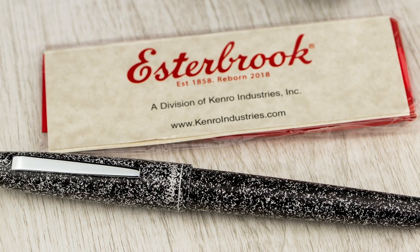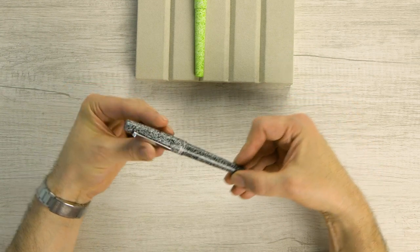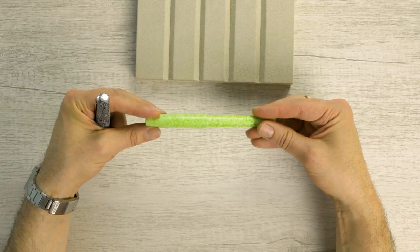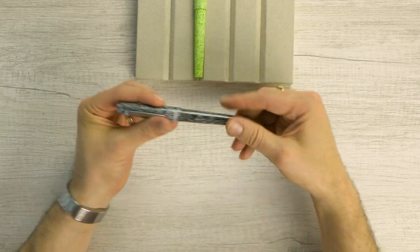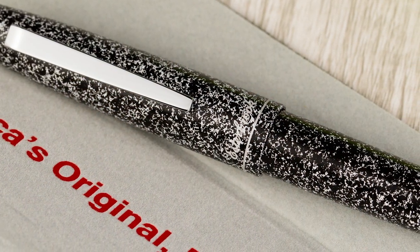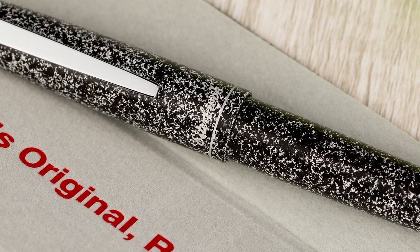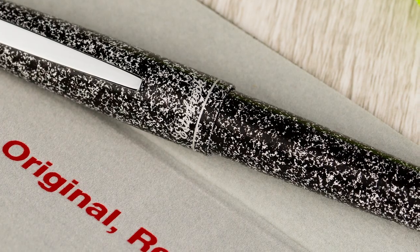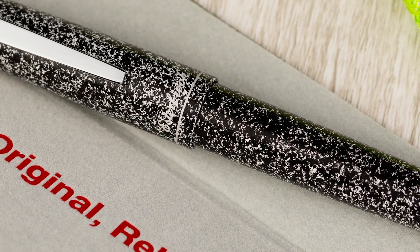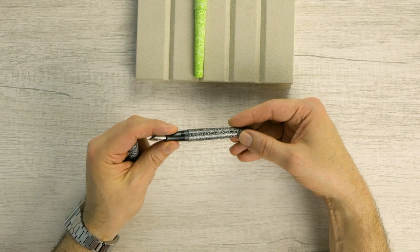These are the newest in the Camden line. We've got the black and the green. So why are these called Composition? They look just like you would expect the old Composition notebook — black with a little bit of a textured feel, so black and white speckled. And we have an aluminum front section here.